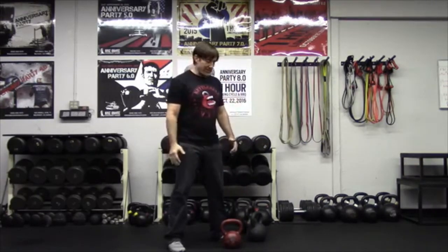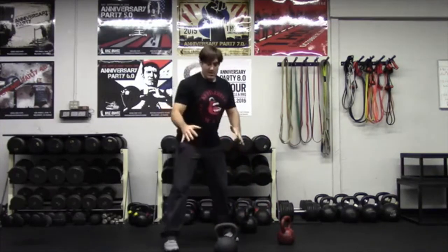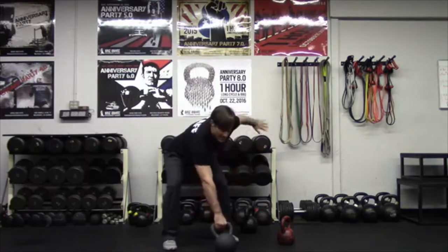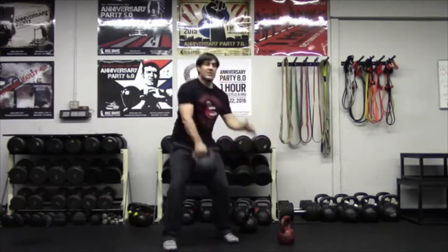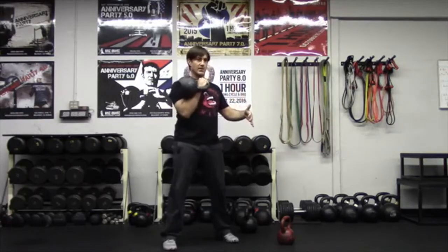And there you have the clean. So let's go over one more time how it looks properly. I'm going to go through here, lock down, hike through, bring it up, and in.